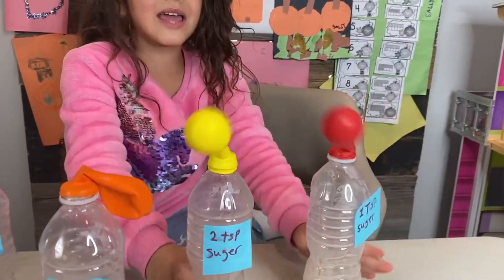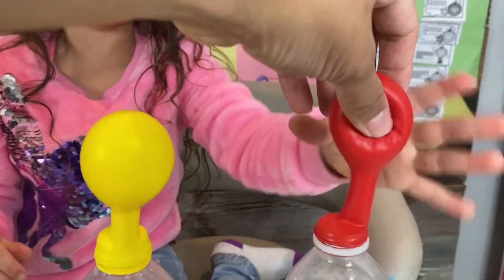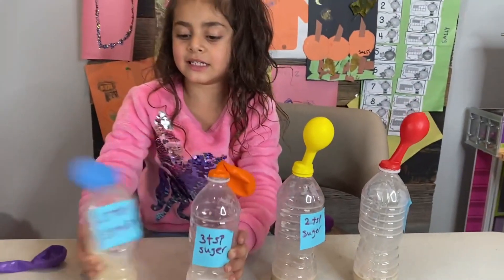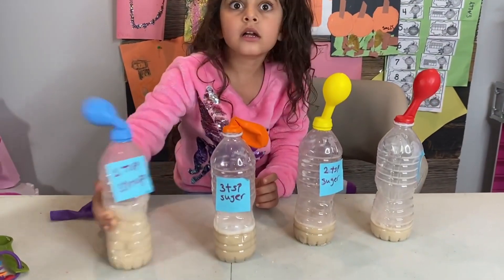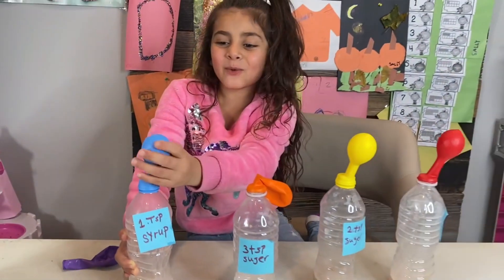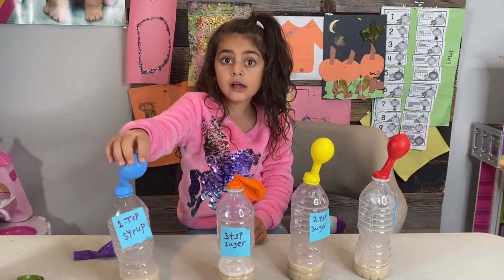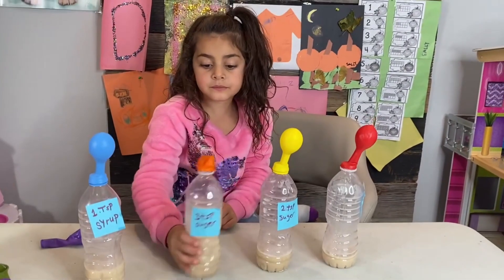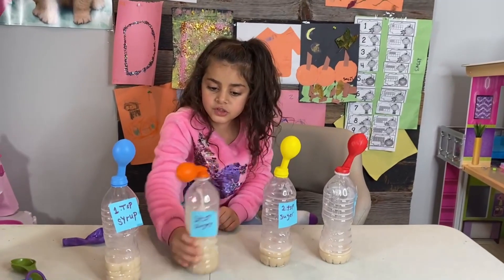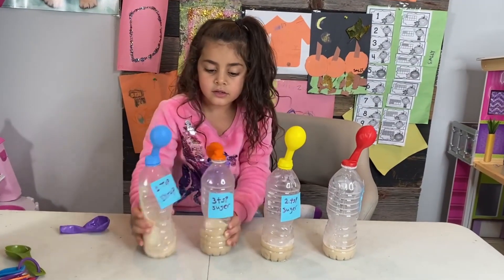Look at those — these are good. How about those? The one tablespoon of syrup — oh, this is working! It's working, Sally! And how about the third one, the three tablespoons? You have to shake, shake, shake. This is so cool.